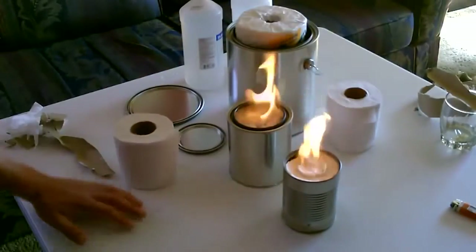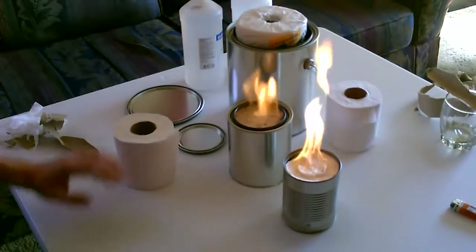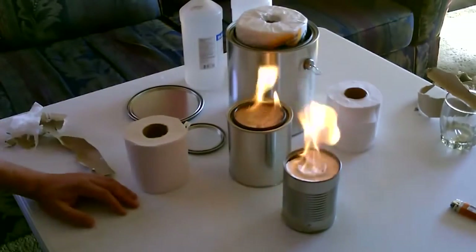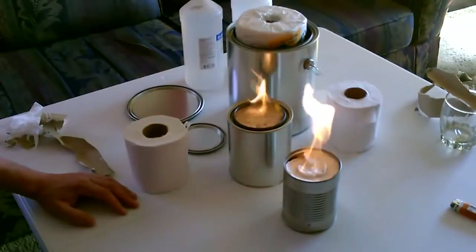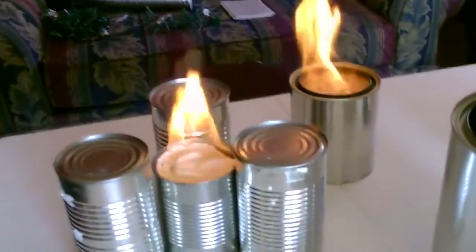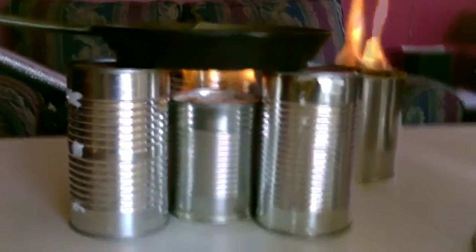You can definitely heat a room with one or two of those, and they're very easy to make — tin can, toilet paper, and alcohol: three things. This seems to be the best way to turn this into a stove easily. There's your stove.